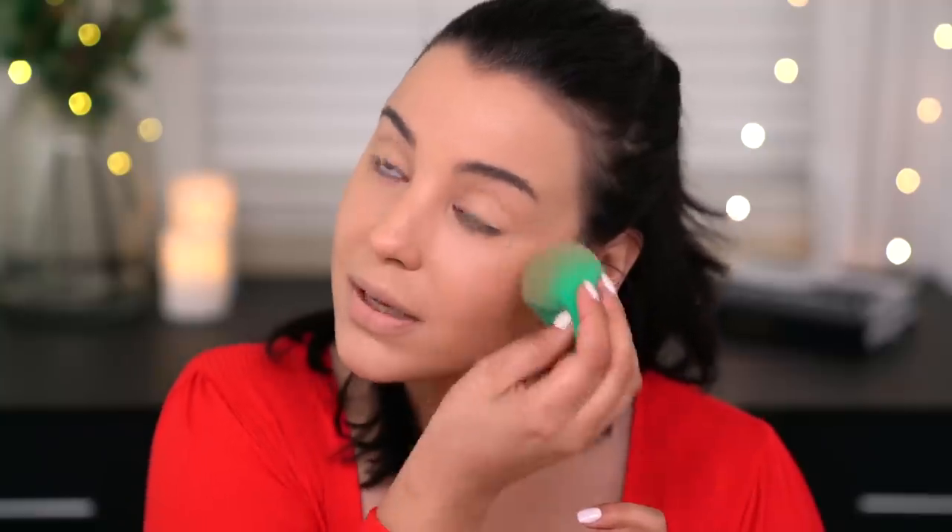I will say I'm obsessed with the color of this foundation — it's not too light, not too dark, doesn't lean too cool, neutral, or red. Typically when I'm shopping for drugstore foundations that is a problem I run into. I find that this foundation matches my neck very, very well, so I'm very impressed with the overall coverage and coloring of the stick foundation.